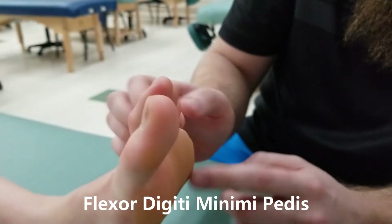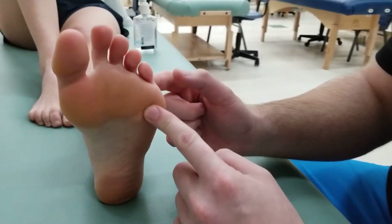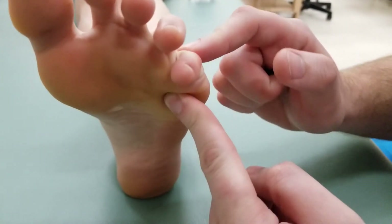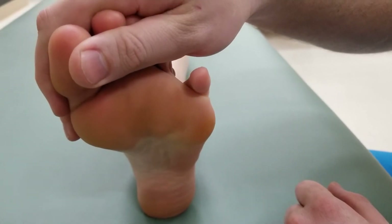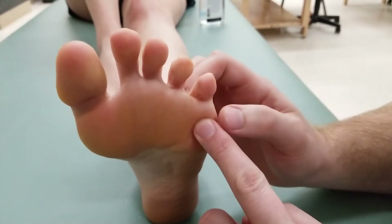The second test we're going to be doing is for flexor digiti minimi petis. Flexor digiti minimi petis is going to be flexing that fifth digit. I'm going to be holding toes one through four and seeing if she's able to just flex that one like so. It's inserting on that proximal phalanx.